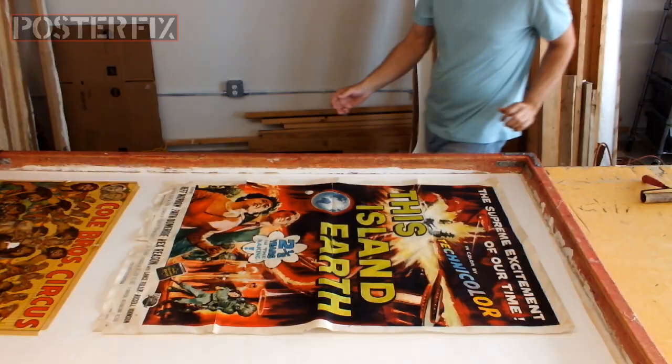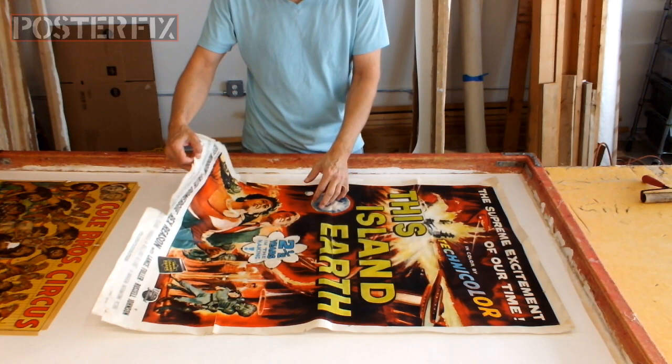Because of the fragility of the poster, I'm going to apply the wheat paste directly to the acid-free paper.